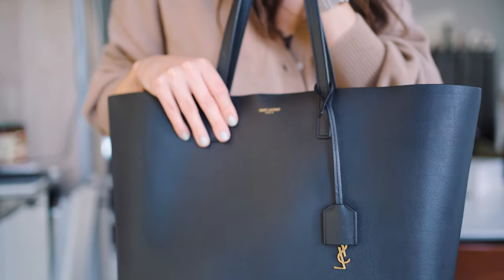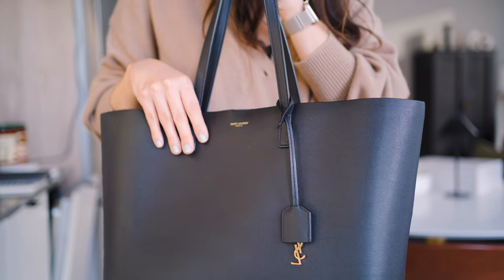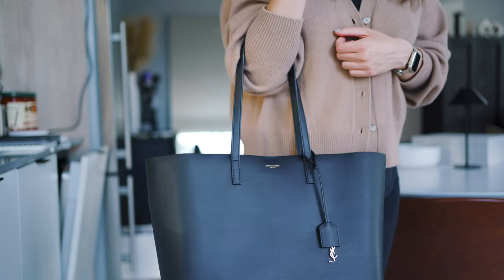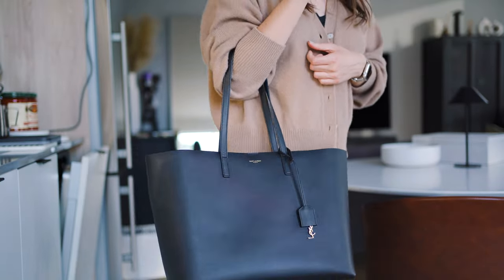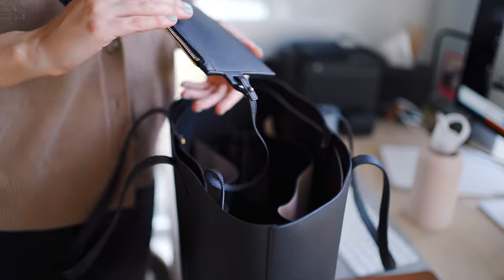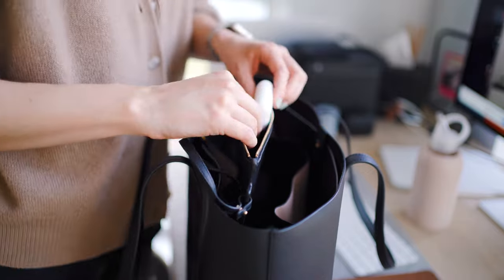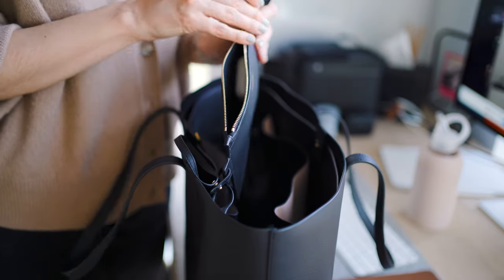I really do love this Saint Laurent bag, but I do wish it would come with at least one pocket — that's one of the cons. There are zero pockets. It does come with a little flat pouch which is very nice and fancy, but you can only keep very small items in it, and that's pretty much it.